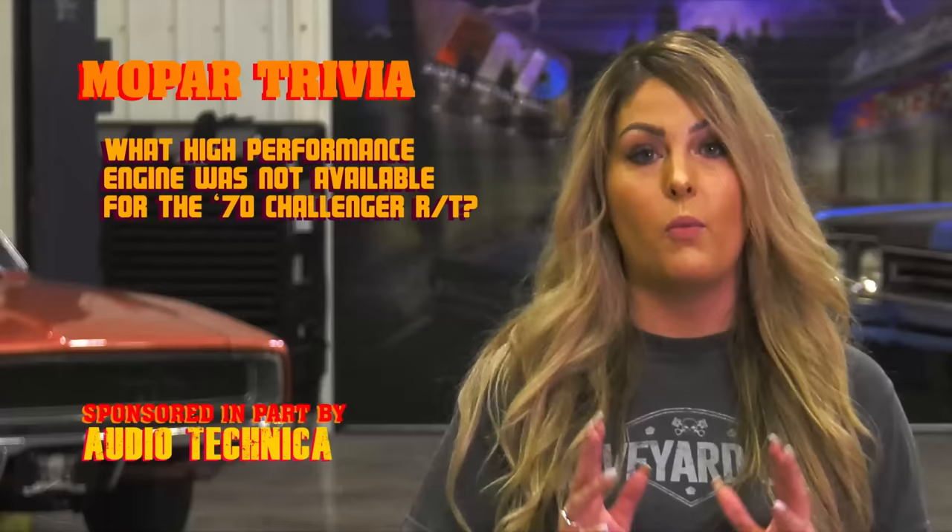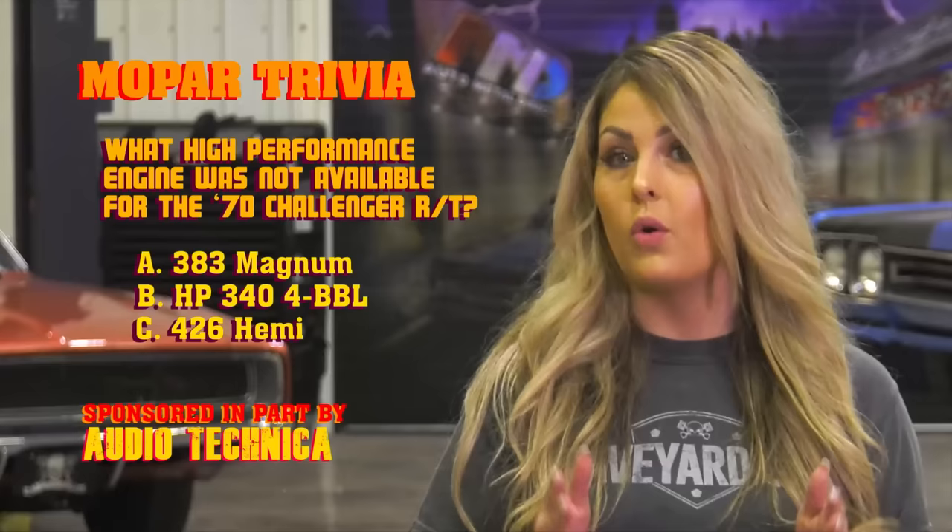The 1970 Challenger RT was certainly born with the intention of going fast and looking cool. What high-performance engine in the Dodge lineup for 1970 was not available in the Challenger RT model? Was it the 383 Magnum? The high-performance 340 four-barrel? The 426 Hemi? Or none of the above? Do you think you know the answer? Stay tuned after the break and I'll let you know how you did.